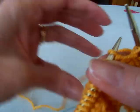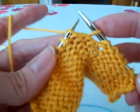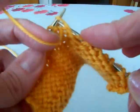Now see how that stitch is wrapped? Right there, it's wrapped. Now let's purl back.